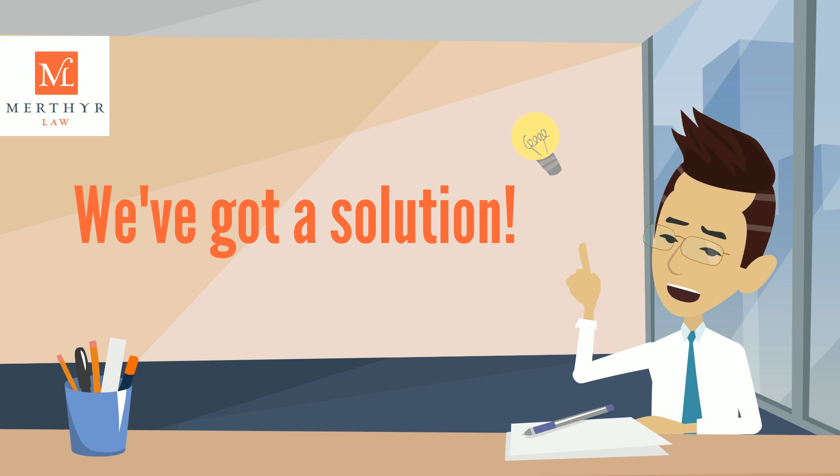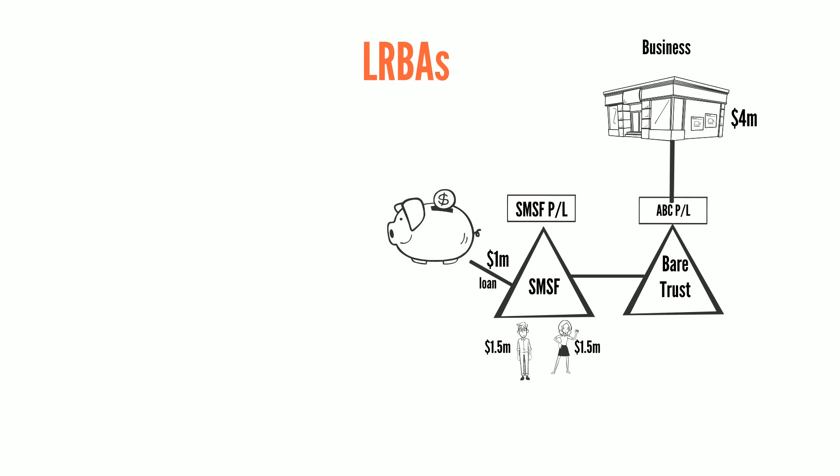Kieran responds: Harry, I might have a solution. Why don't you come into the office and we'll have a chat. Under your current structure, you're not allowed to increase the loan, so there's not enough cash inside the fund to be able to pay Sally her benefits.